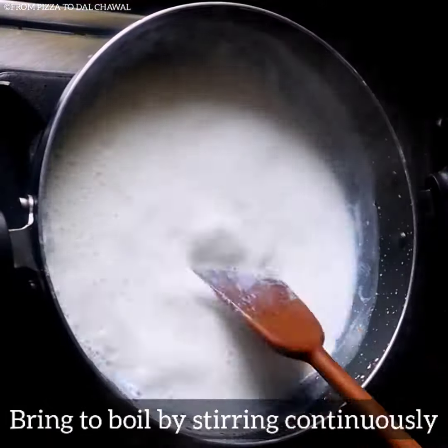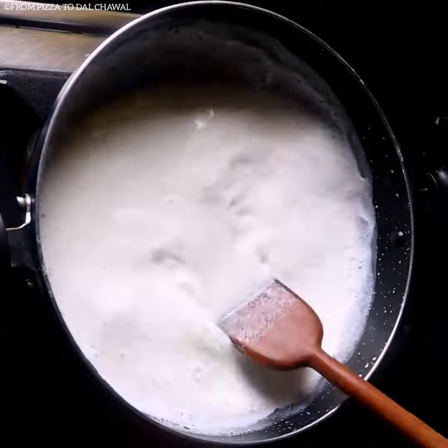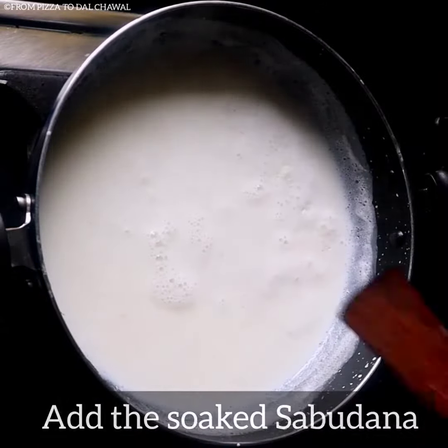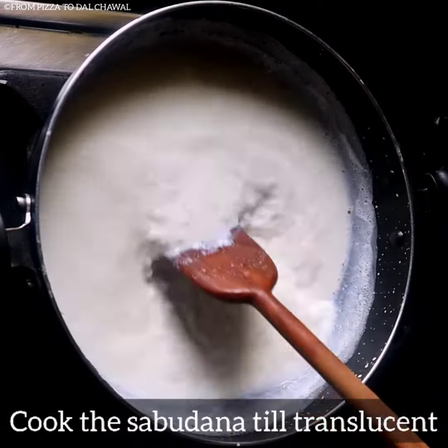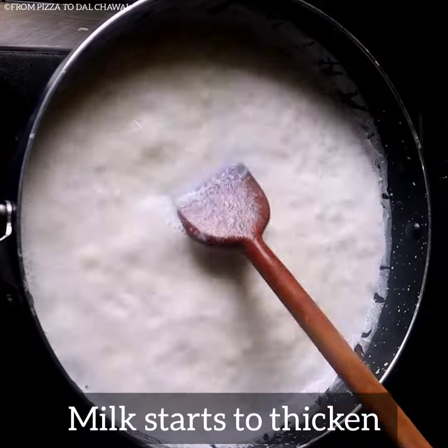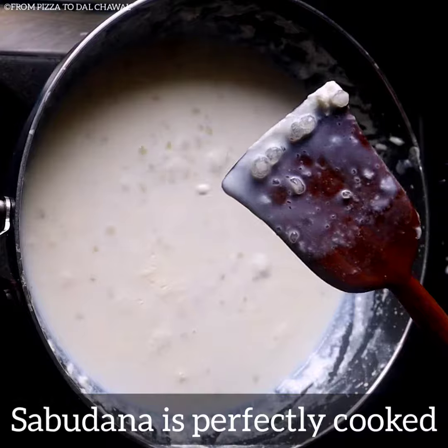Bring the milk to a boil by stirring continuously. Our milk has come to a boil now. Add the soaked sabudana and cook it. Cook the sabudana till they turn translucent. Our milk has started to thicken now and the sabudana is perfectly cooked.